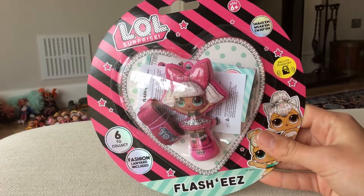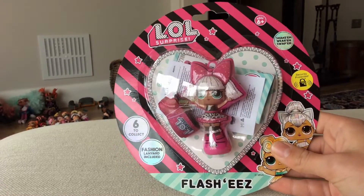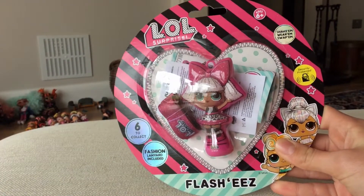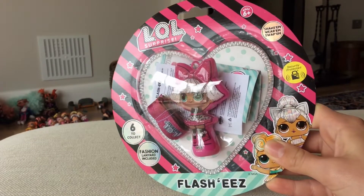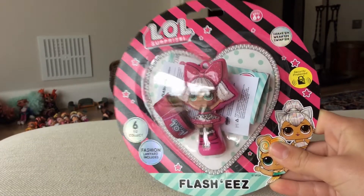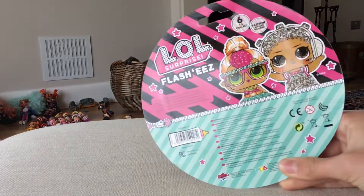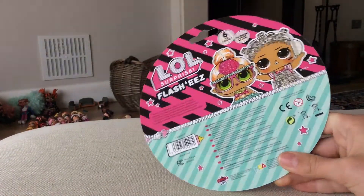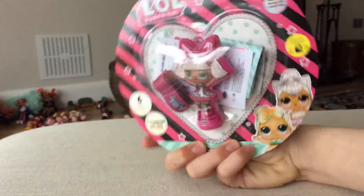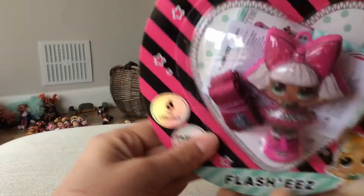Hey guys, welcome back! Today we are going to be unboxing this — it's our surprise shape them, wear them, swap them, security protected, ages six or over. Six to collect, fashion lanyard included. The fashies in the back say 'I'm a cutie and I'm not like the other girl.' I'm so excited! My tutor could come to read us today so let's grab it.